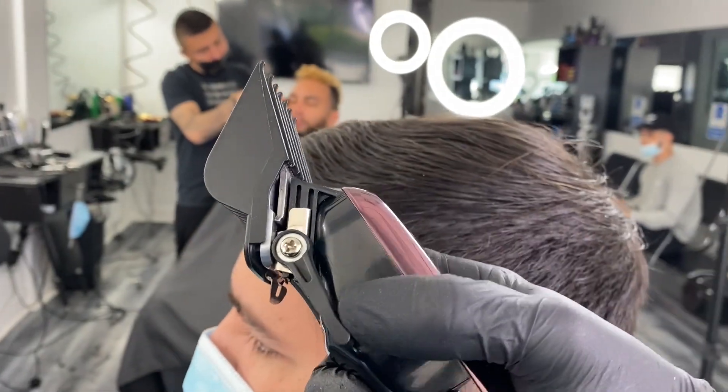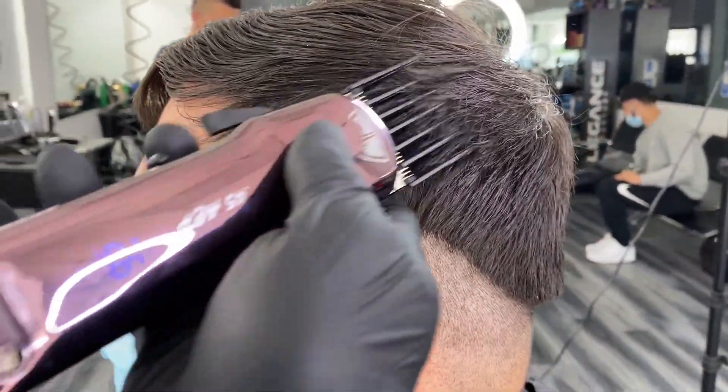Attach a 7 guard and fully extend the blade. Pass through the section, close the blade and repeat.